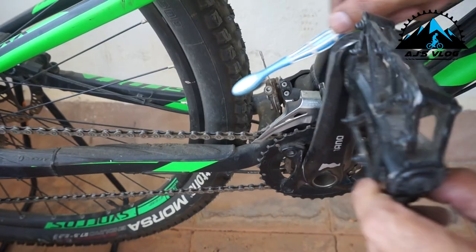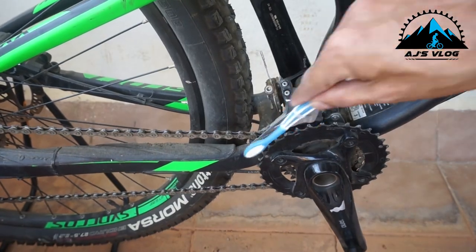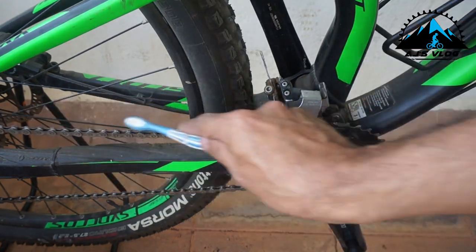Next, the drivetrain. If you haven't used the bike for a long time, chances are dirt is matted up and stuck in all the different places. So it's good to basically clean the whole drivetrain and lubricate it up.